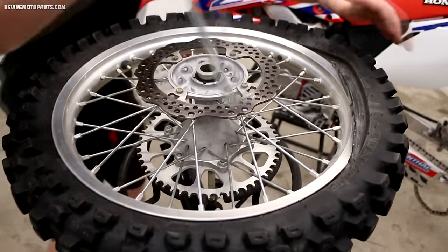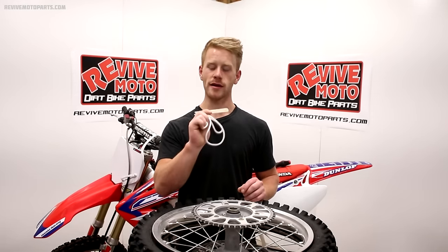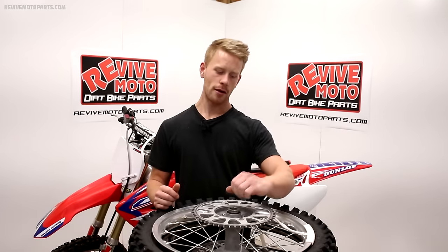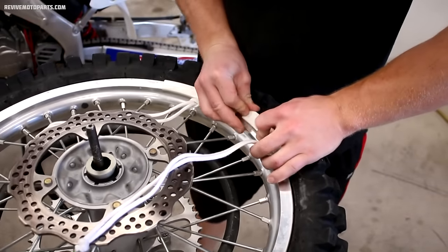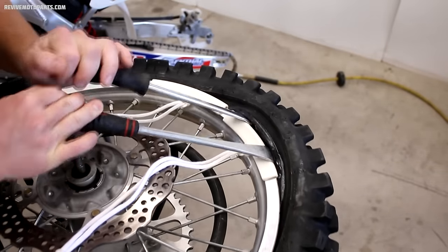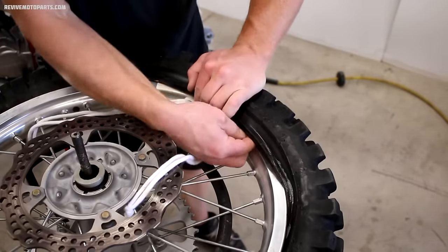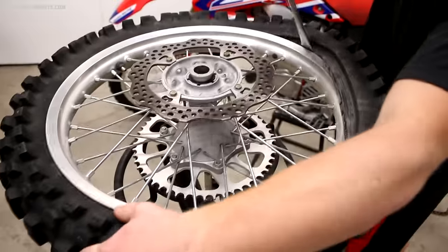Another thing to keep in mind if you're having trouble working the bead over is to push the rim lock all the way in so it's not interfering with the tire. If you've got colored rims and you're worried about scratching them, I'd recommend using a set of rim protectors. These snap onto the rim and protect the edge as you're pulling the bead over. You can still use the tire levers just like normal, and once you've got the bead over the protectors, you can reach in, pull the protectors out, and slide them down a few inches to continue working around the rim.